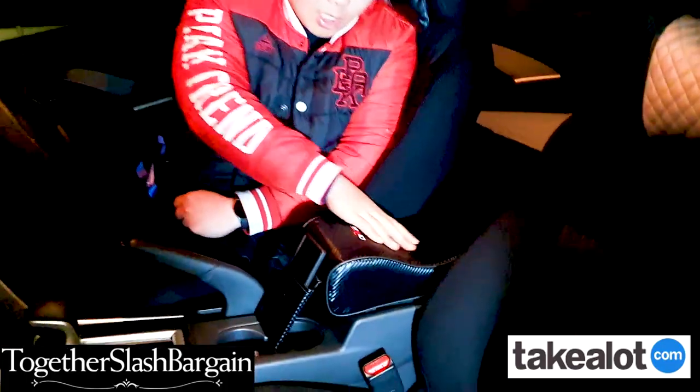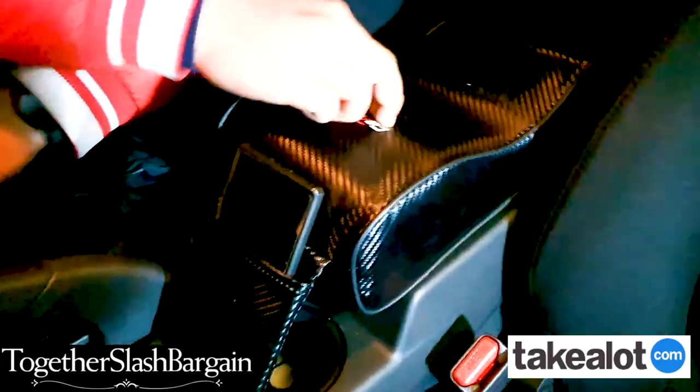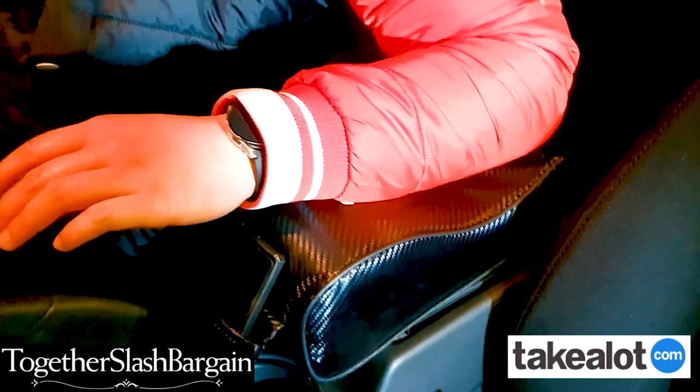Just a closeup — look at this armrest. Very smooth and professional PU leather. Very soft, very comfy. It's not solid, it's comfy and bouncy. Put your arms like this — very good, very nice and firm cushions.